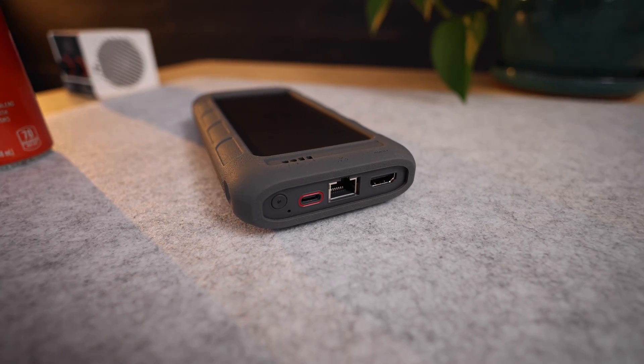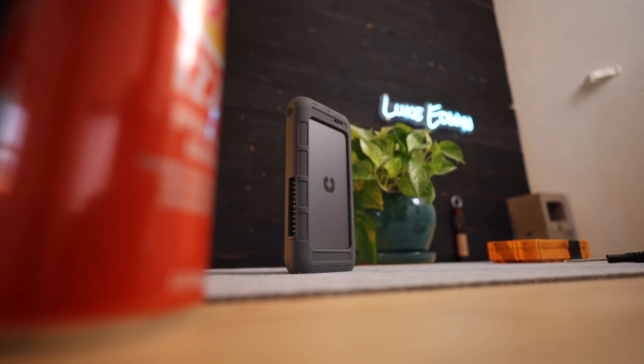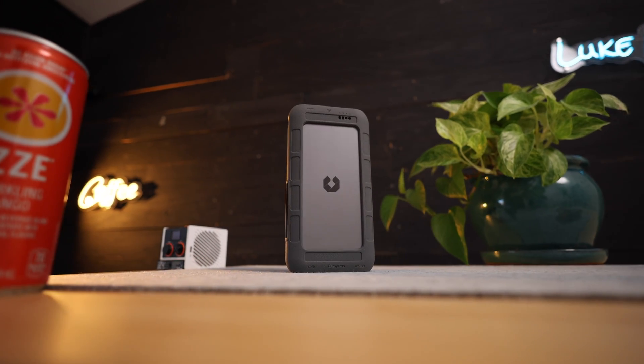If you think this looks like the perfect storage solution for your needs, you can get in on their early bird Kickstarter prices when their Kickstarter goes live later this month. If you're watching this before the Kickstarter, I'll leave a link in the description to their website where you can sign up with your email to get notified when it goes live. The tentative price point is $399, though that could be subject to change. There's also still the cost of the SSDs to consider, which will vary depending on whether you buy one 500-gigabyte SSD or two 8-terabyte SSDs. I'll leave several links in the description to SSDs I would recommend at various price points.